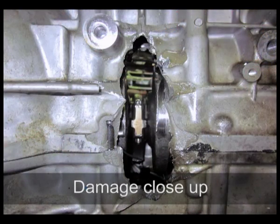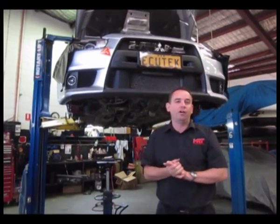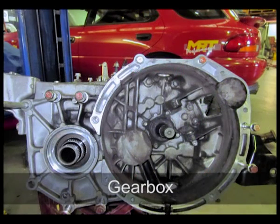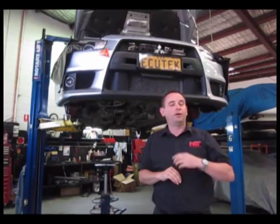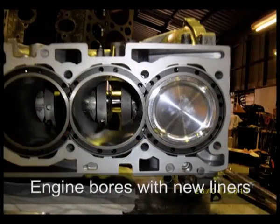What you can see here behind is the guys have already removed the bottom of the K-frame off the Evo in preparation of pulling the engine out. The aim is to remove this engine off the transmission and transfer case and then bolt up the newly rebuilt 2.5 litre stroker Evo-10 engine.